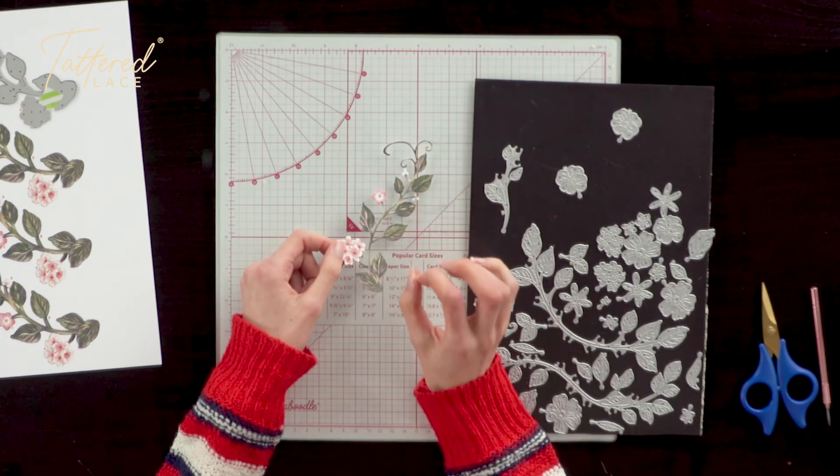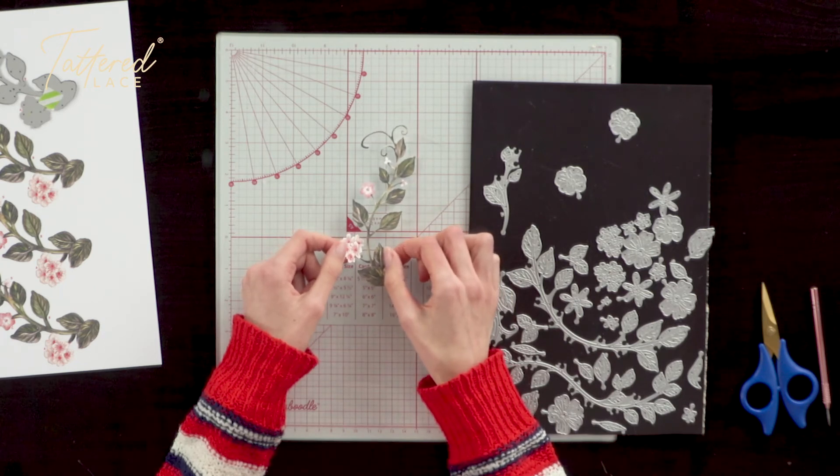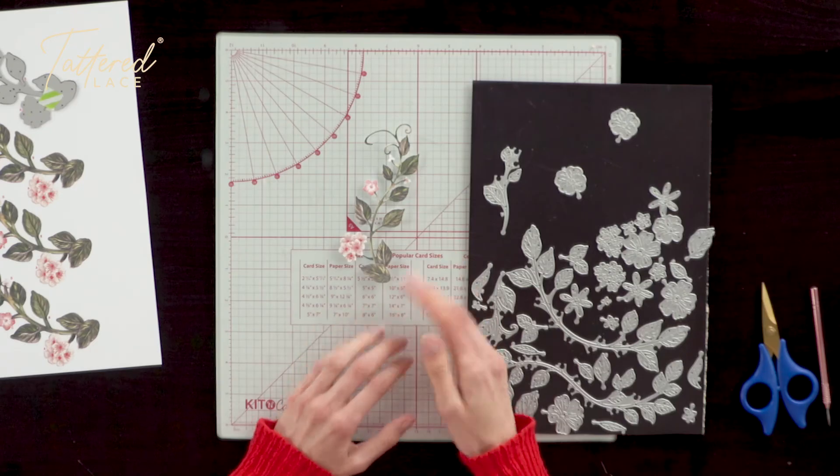Of course that's very much just scratching the surface. There's so much you can do with this set — you really can be your own florist with this Floral Composition die set from Tattered Lace.